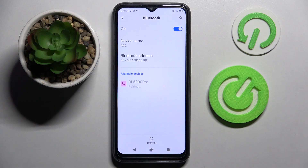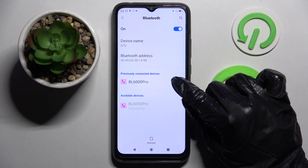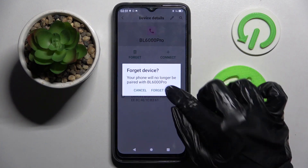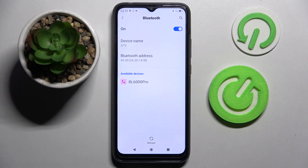As you can see, my devices were successfully connected. But you can always disconnect them if you wish to by choosing the gear icon next to the device, tapping on forget, and confirming your choice in the popup. Thanks so much for watching.